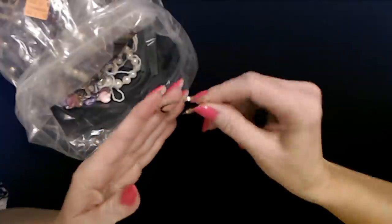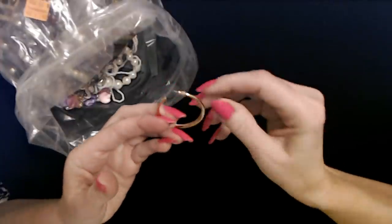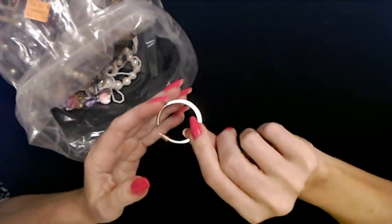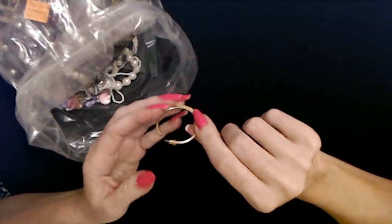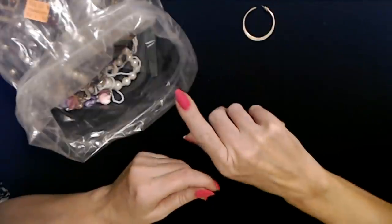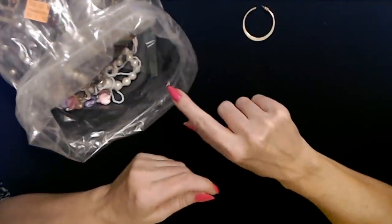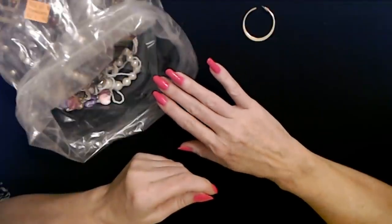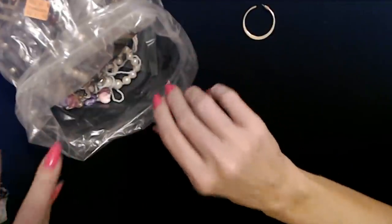I think we saw this other earring previously — it's a little gold hoop earring. We're still looking for the mates to the two earrings that I really liked. I haven't found them yet, but we have this entire bag and then another one, so it could very well be in either of the other bags. I'm not giving up.